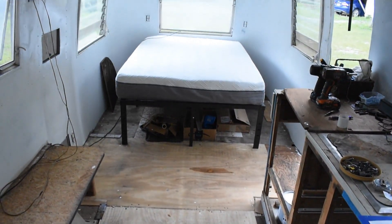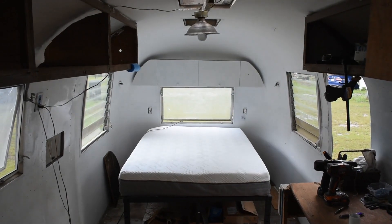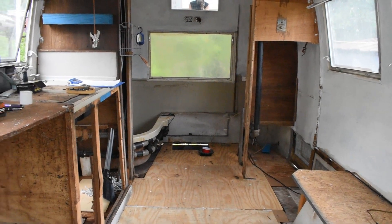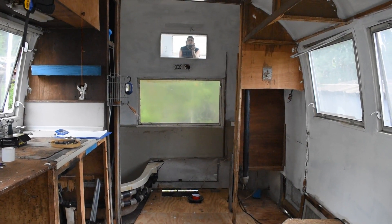Looks like the tub is gonna stay. Looking better. I see me in the mirror. More to come later.